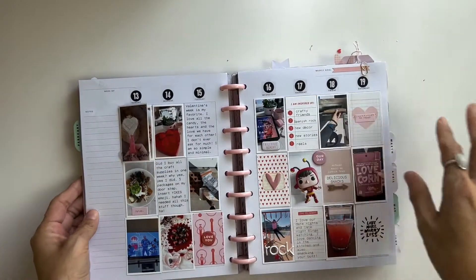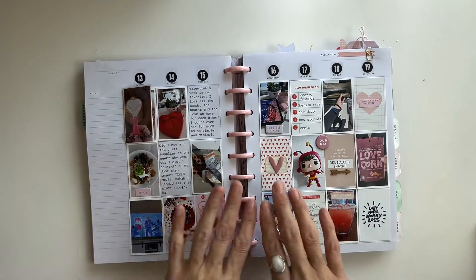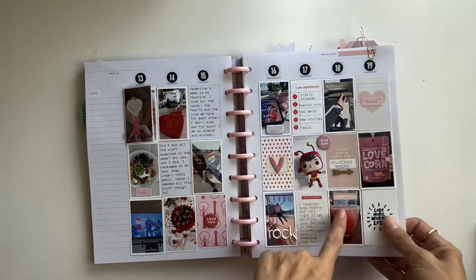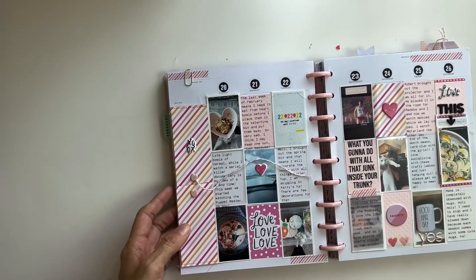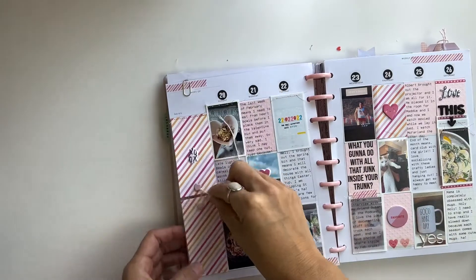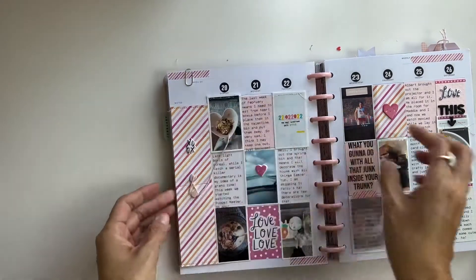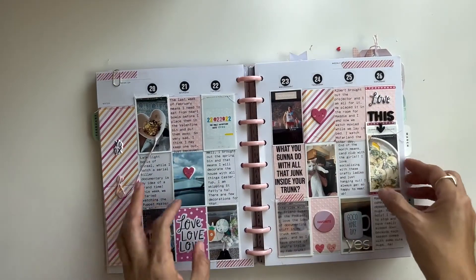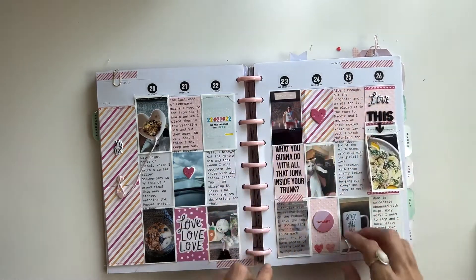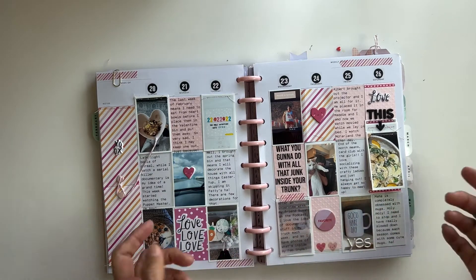Everything from library trips, what I'm reading, stuff I ordered on Amazon — big events like the Super Bowl, going out to dinner. On this side I made a little string opening using brads and it opens and closes like that with heart-shaped brads. More flip-ups that are staggered, and lots of vellum pieces with journaling on a clear sticker sheet.